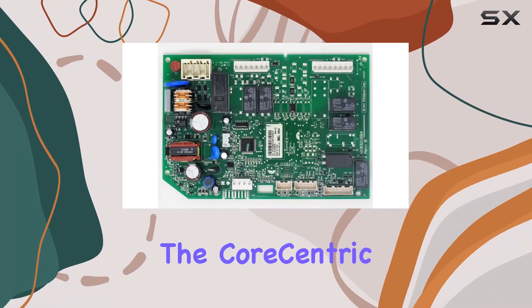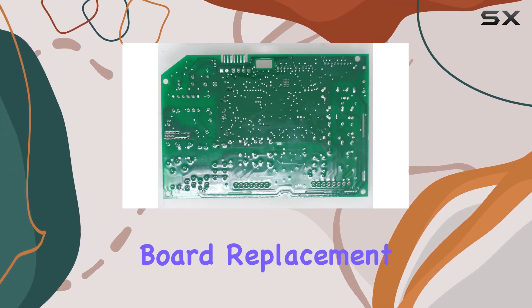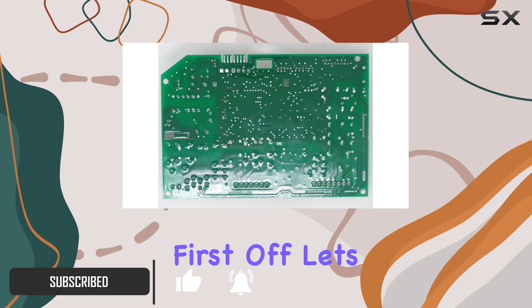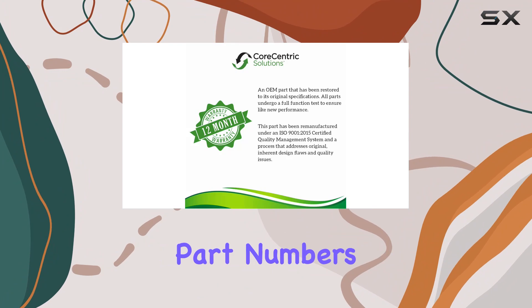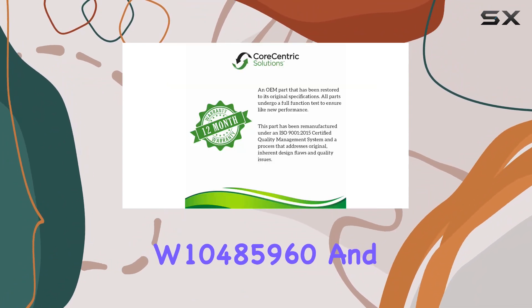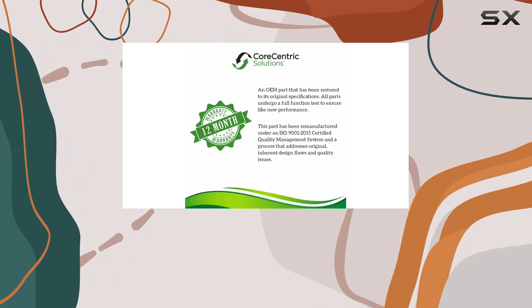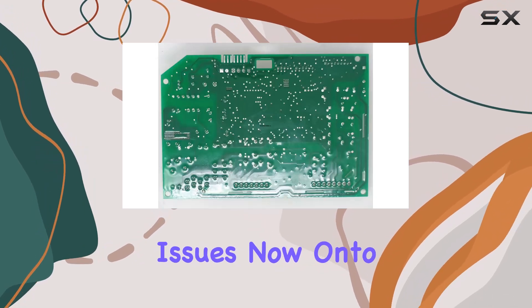Today we're diving into the Core Centric W11034363 refrigerator ice maker control board replacement for Whirlpool models. If you've been experiencing issues with your ice maker, this might just be the solution you've been searching for. This control board is designed to replace multiple part numbers including W11034363, W10485960, and WPW10485960, making it versatile and fitting a range of Whirlpool refrigerator models.